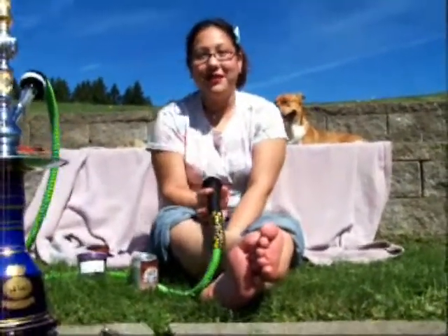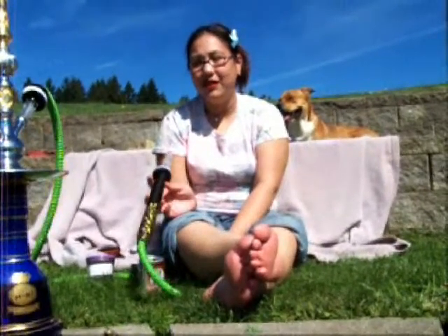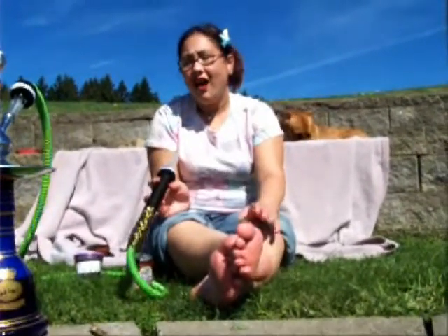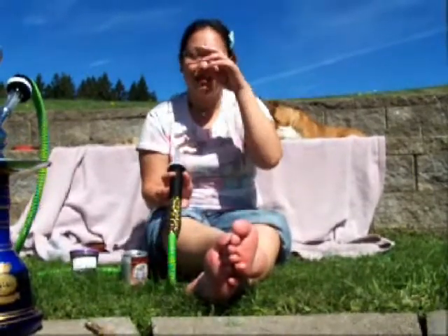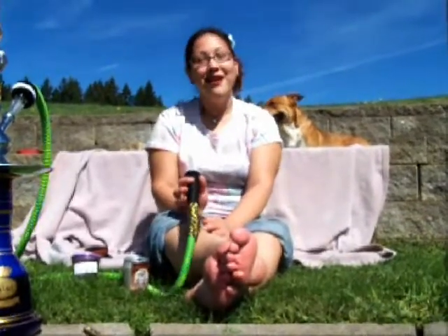Ghost, how do you feel about it? He likes it, of course. This is one of the very few that I would give a 10 out of 10, or even 11 out of 10. I really want to pick some more up. Thank you again, BP, for turning us on to Tangiers, especially the orange soda. I am so glad you sent that to us. Thank you.